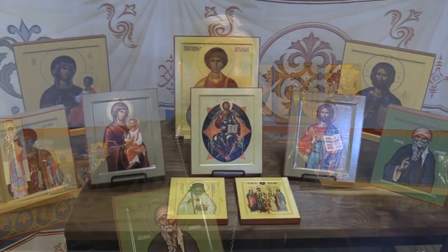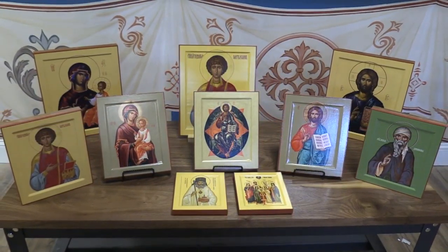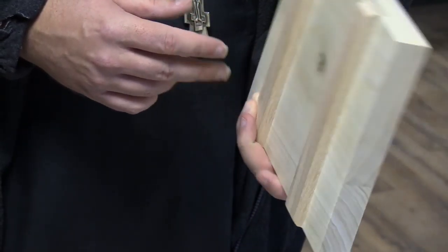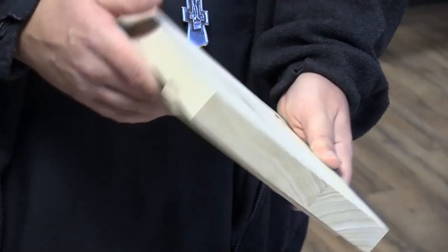The objective was to try to bring in certain characteristics that are most commonly seen in hand-painted icons that are pretty unusual to see in mounted icons. Specifically, those pertain to the quality of the panel, as well as this feature that we now have on our premium icons, which is known as the Kovcheg.